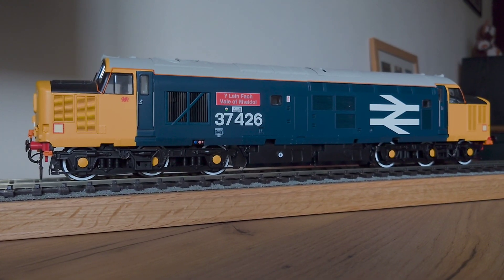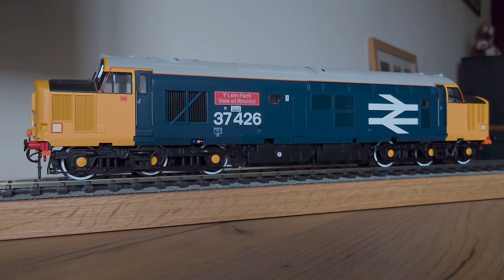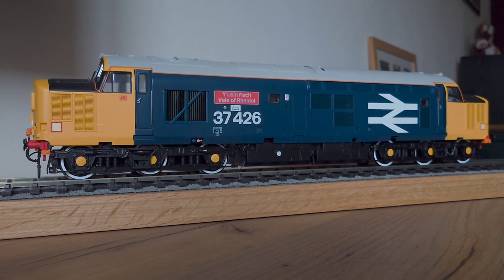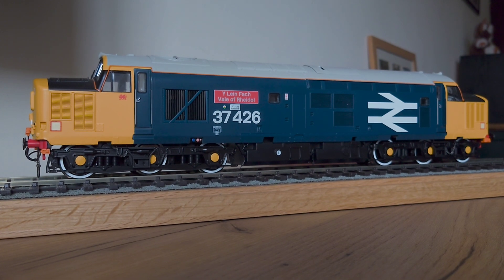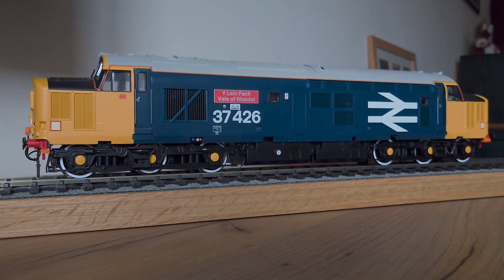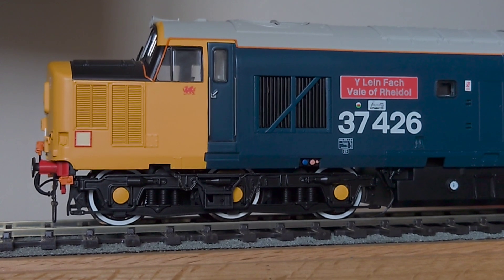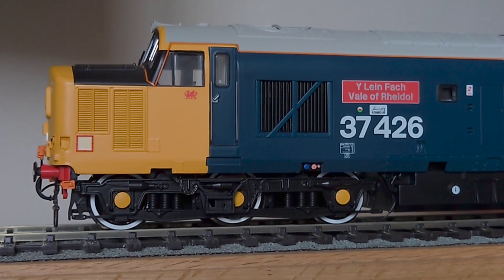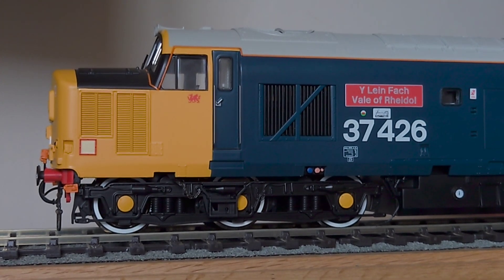This model does come with a bag containing loads of detailing parts, including snow plows, which I will be fitting to this one. But I've decided to do them all together when the final models arrive. So there you go — that's the Helgen O-Gauge Class 37.